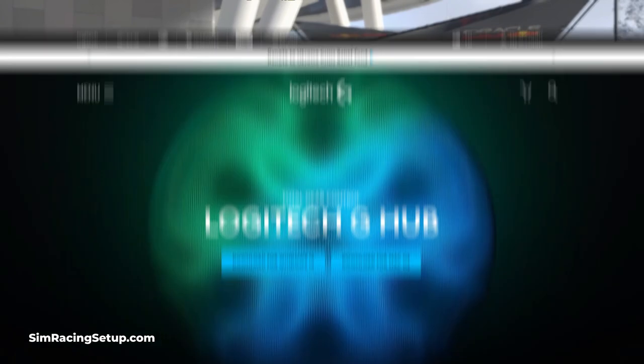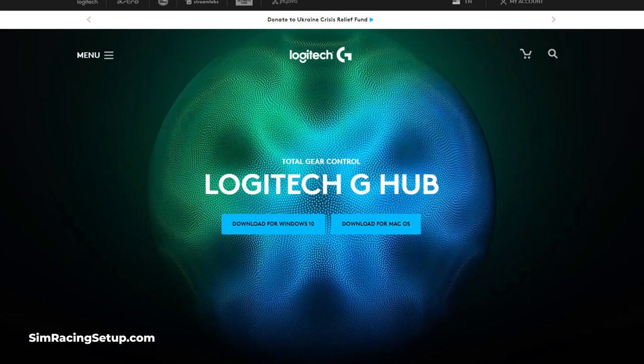First off, if you're a PC sim racer you can download the Logitech G-Hub, although I've played about with this and I only recommend changing a single setting — the operating range. I normally lower this to 360 degrees to mimic an F1 car's real steering lock. However, you can change this in-game, so if you don't have access to G-Hub, don't worry about it.